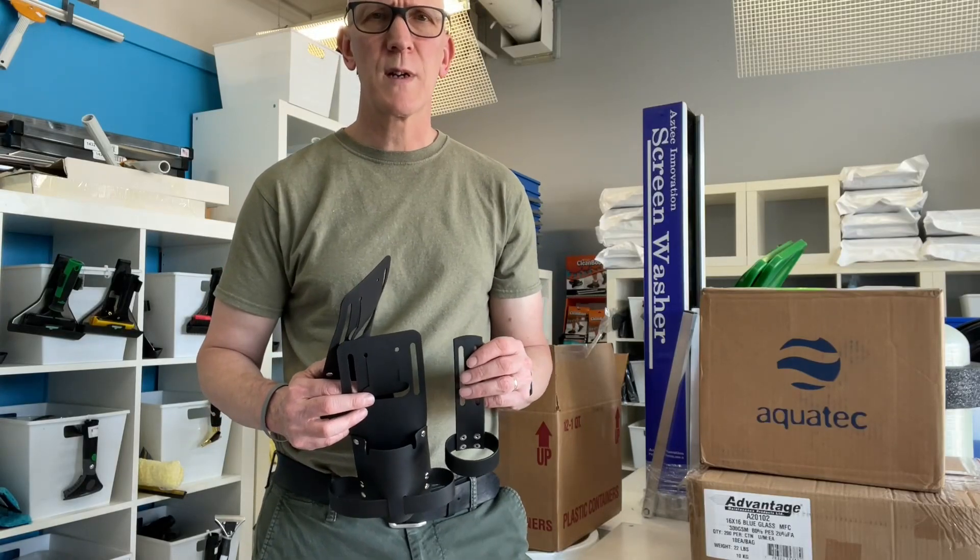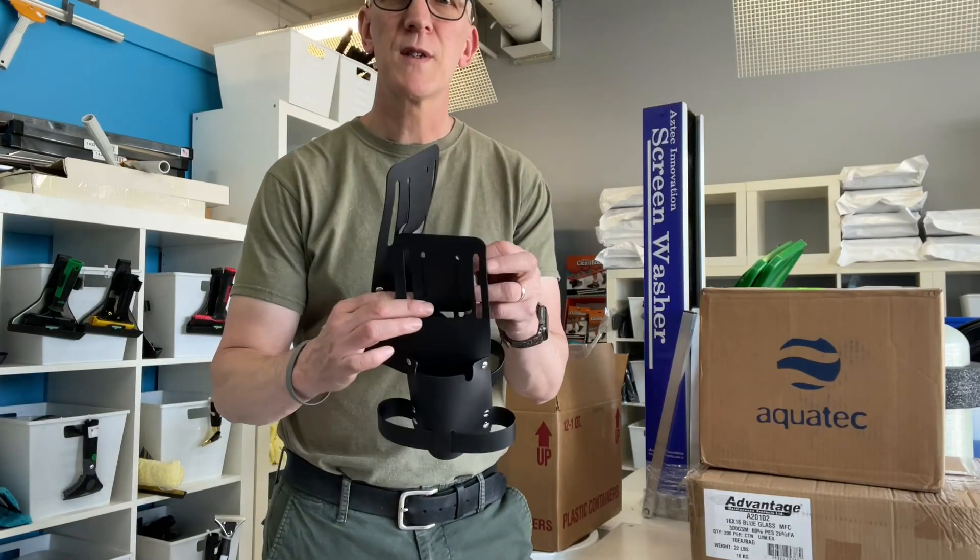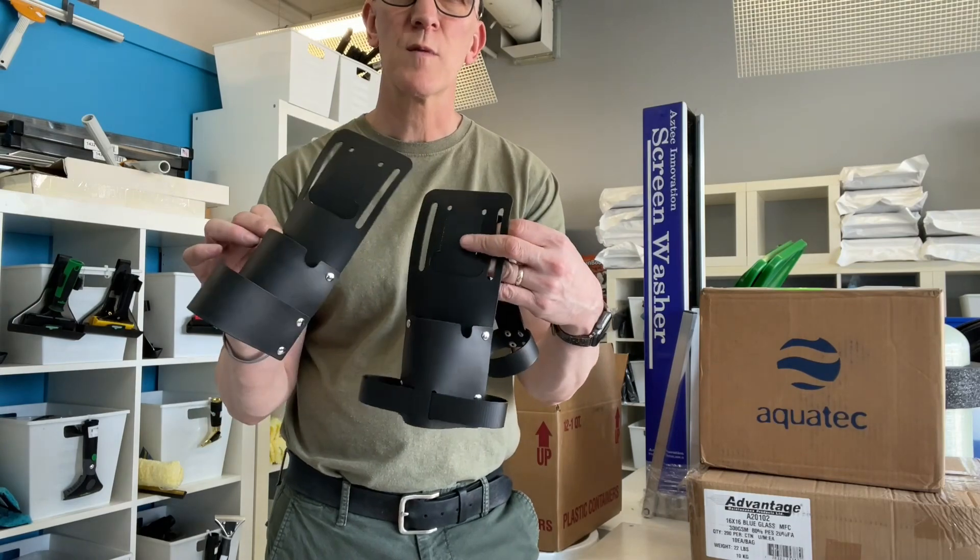Hey everyone, welcome to another video here from thewindowcleaningstore.com. I want to show you these three new holsters that we've got here from World Products.